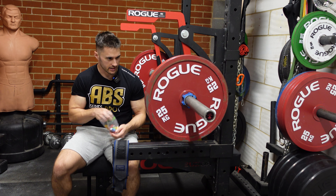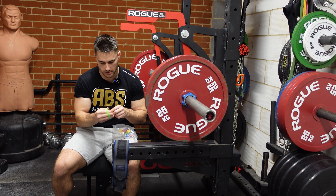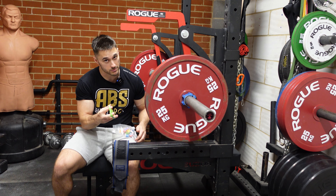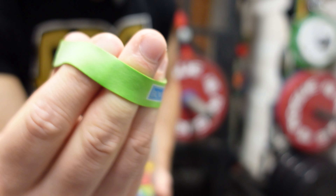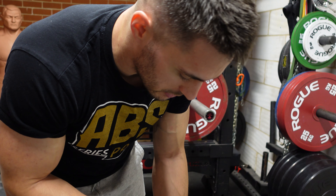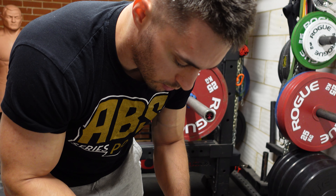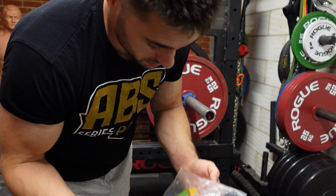Someone did ask if I get any elbow pain benching four times a week, and I have started to get a tiny bit in this arm. This is how I solved it last time — it seems strange but it works. It's these expand hand bands — extend like that and the forearm and everything just loosens off a bit, and as it gets stronger over time that elbow pain seems to go away. They're very cheap so it's worth a try.